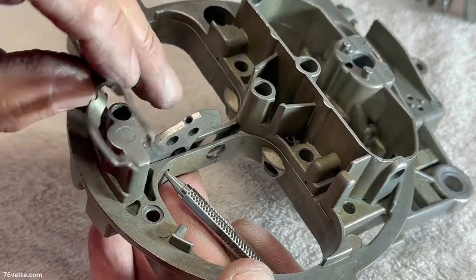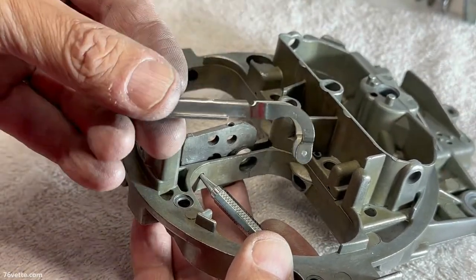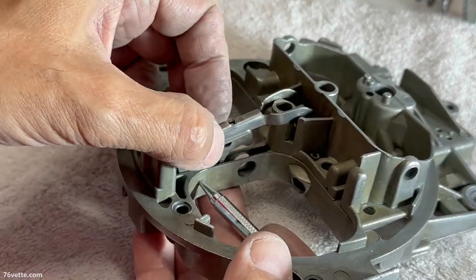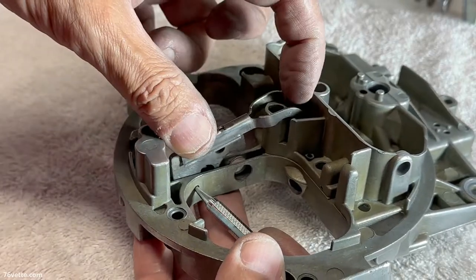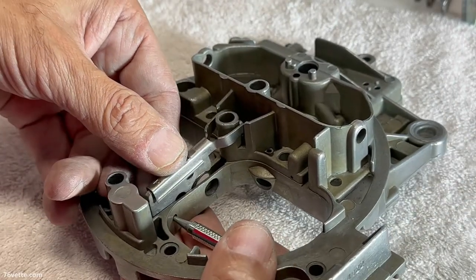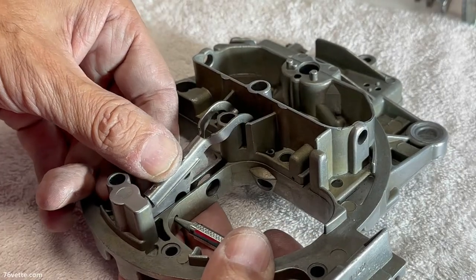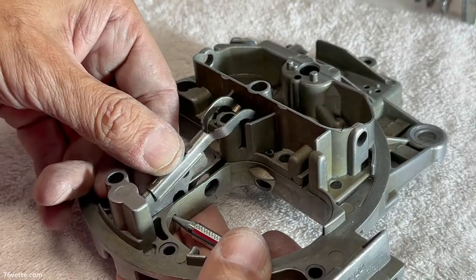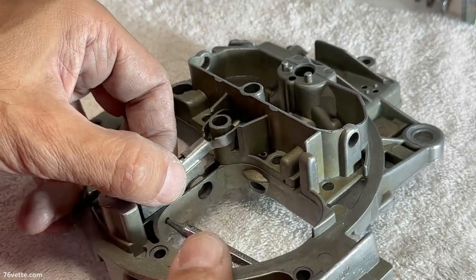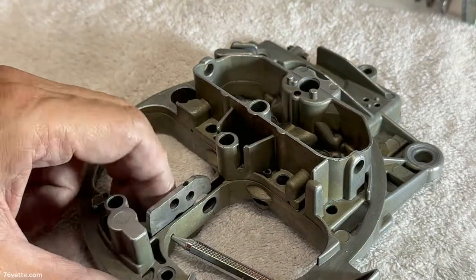This lever is what moves the secondary metering rods along with this part here. You'll notice this little hole is threaded — there's a small screw that secures the secondary metering rod's hanger right here. As you're putting this back together, you would have already had your metering rods in place. When this is working, the doors start to open, and it doesn't need a lot of movement to raise and fully open those secondary metering rods. You have to have the cam in here for this to operate properly.